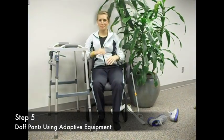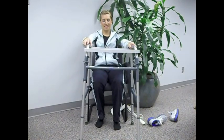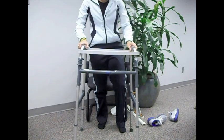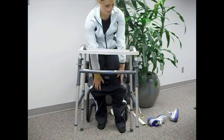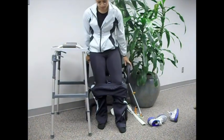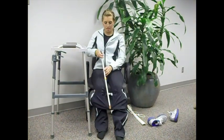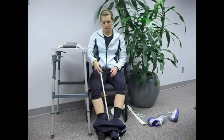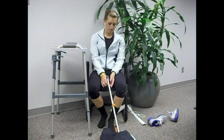Next, we will discuss removing your pants. Bring the walker around in front of you, then slowly pull your pants off to your knees. Move the walker aside. Descend into the chair on your unoperated leg, then use the reacher to push your pants off of your legs. Move the pants aside — there you go.